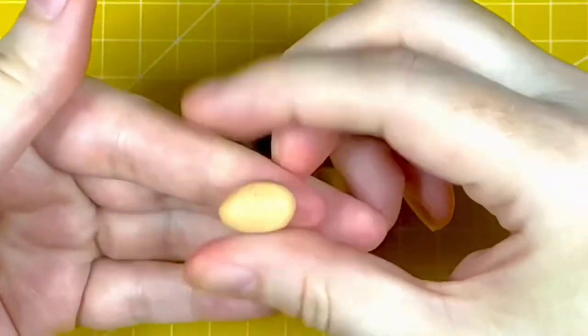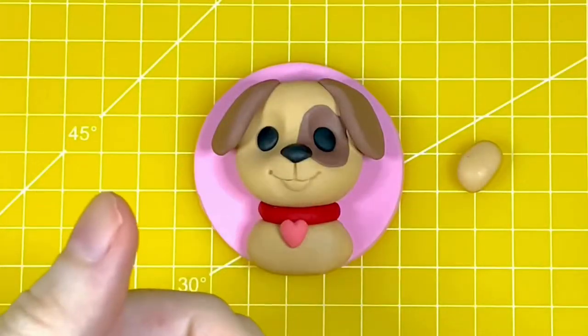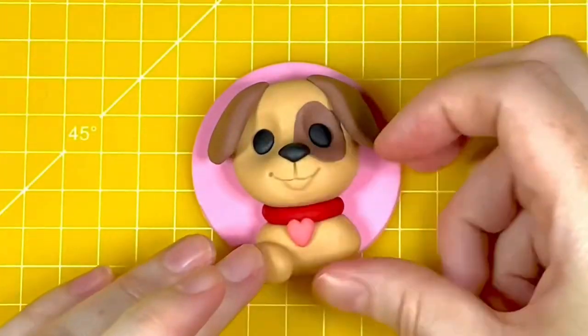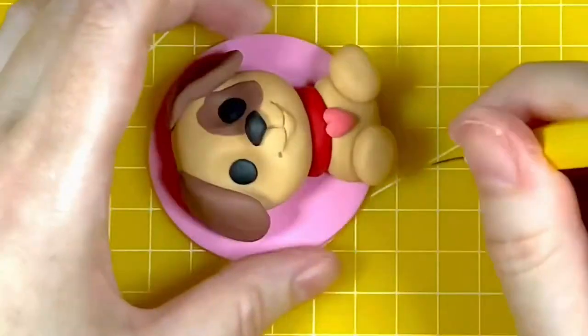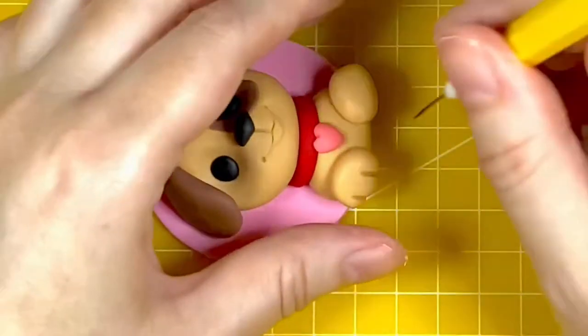For the feet you want two 2-gram balls of the beige paste, rolled into a ball and then slightly into a little sausage shape, attached to the front of the body using a little edible glue. I'm now using the scribe needle to put two vertical lines on each foot to give him toes.